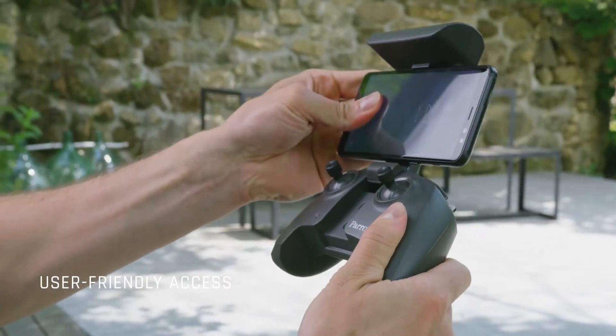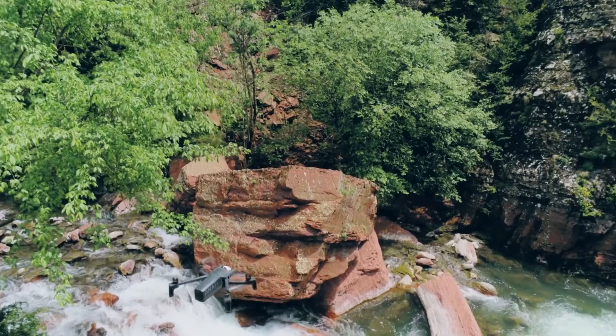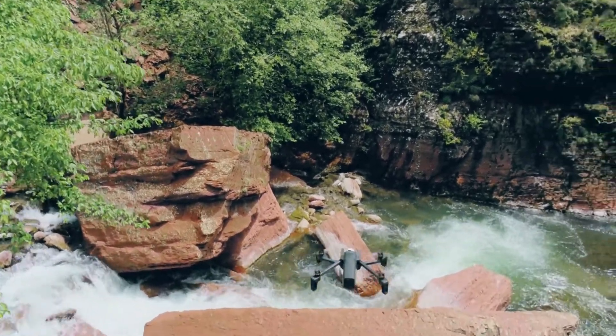FreeFlight 6 was designed keeping users in mind at all times. With the new interface, you'll be able to progress further and deeper into the piloting and imaging settings, going from automatic to professional mode.